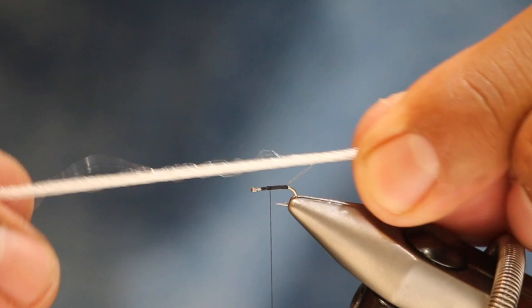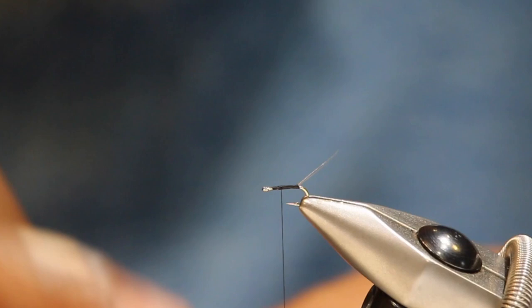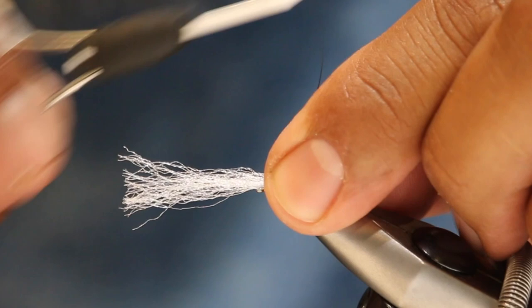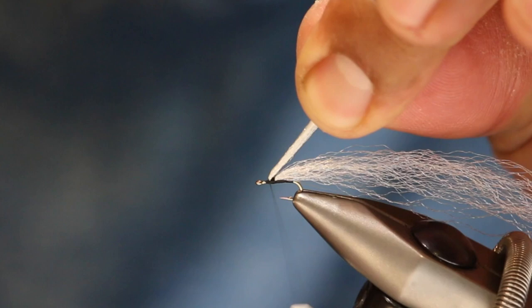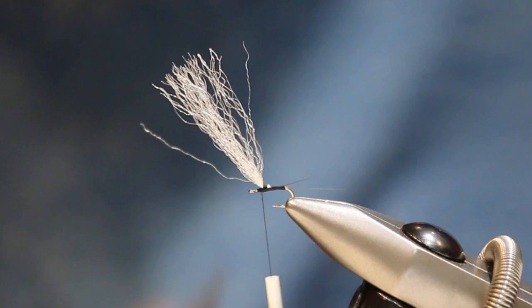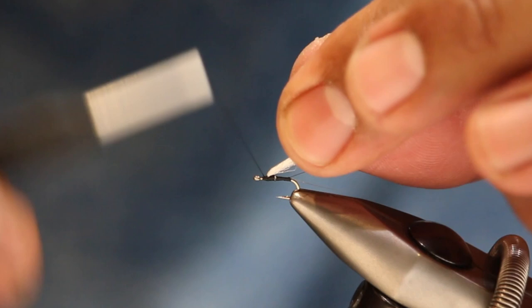The next material is EP fibers in white. Gather up a bunch and cut them off the hank - it's hard to gauge at first but you'll get the feel for how much you need to make a full wing. Come in and cut, clean those off, then lay the bundle on the hook shank and gather it with a couple of wraps. When you pull it up, make sure you're not too close to the eye and not too far back. Make a few more wraps to secure it, then come in with your scissors and cut the forward-facing butts short.